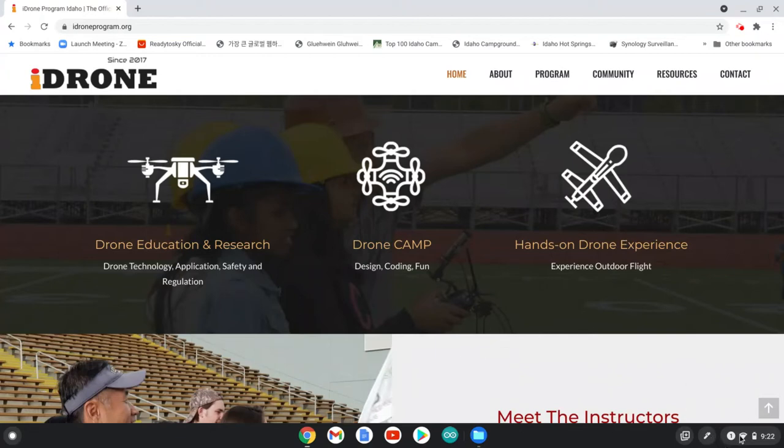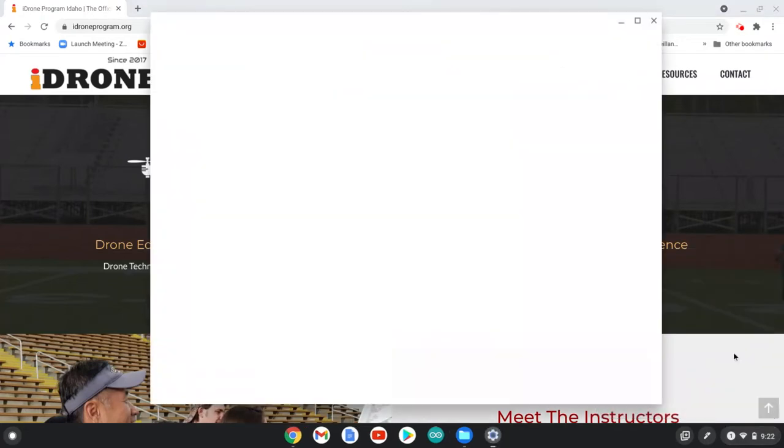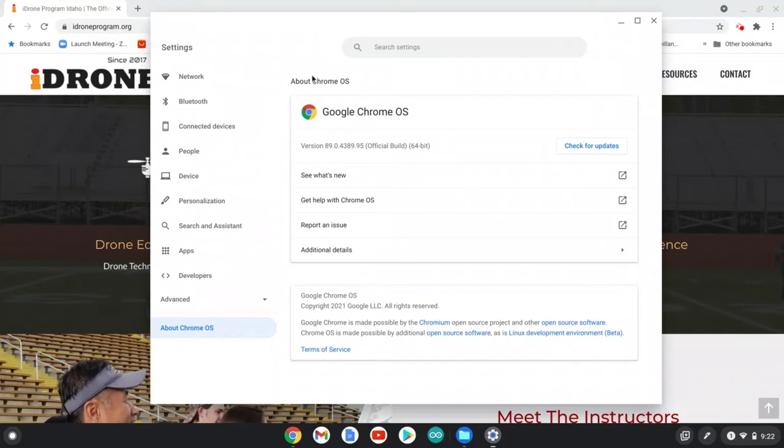Click the Wi-Fi icon and you can find the Settings. Go to Settings and then click 'About Chrome OS.' If you click this, your Chromebook information is available here. My Chromebook is running the 64-bit version and this is the latest version, version 89. You can check for updates here. My Chromebook is up to date.